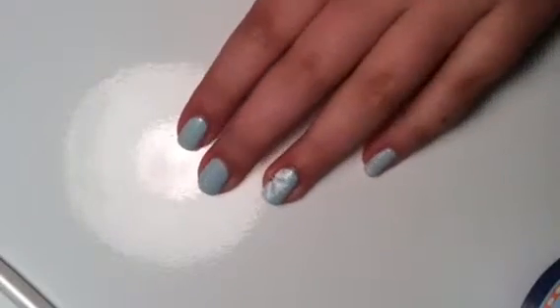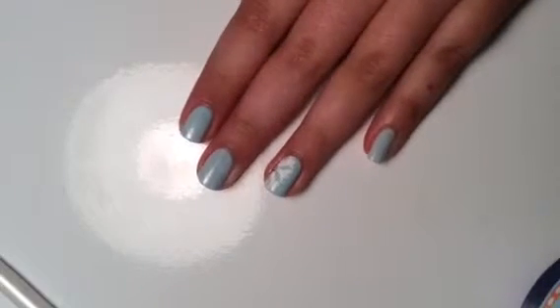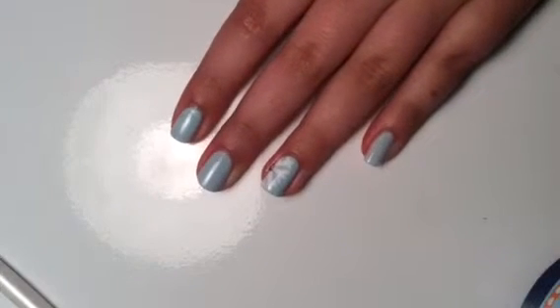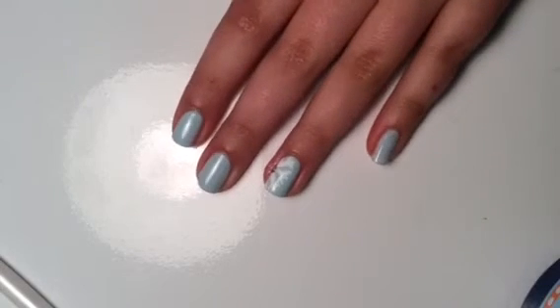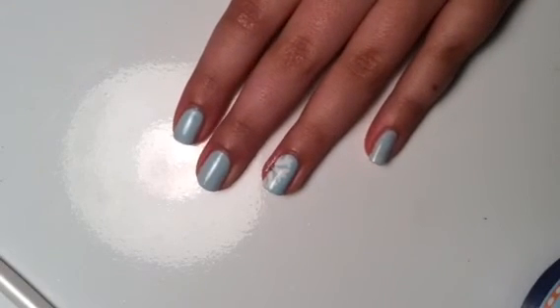Here is the finished manicure. I think it is perfect for winter and I absolutely love it. If you guys have any other suggestions, please make sure to leave them in the comments below because I would love to check them out. Thanks for watching, and I'll see you later. Bye!